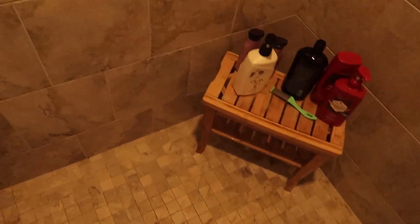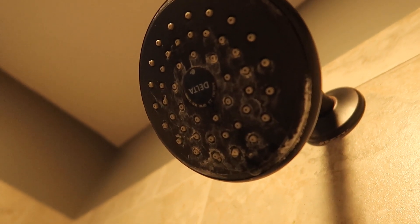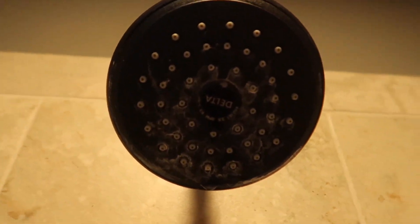The moment of truth — this is real nasty in here. Do you see all the mineral deposits right up in there? We're going to take care of that with minimal to no effort.